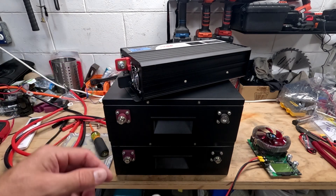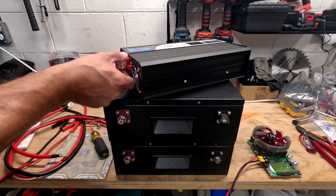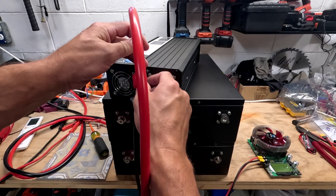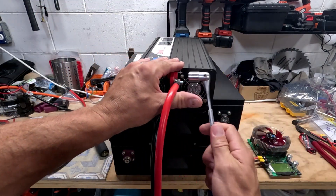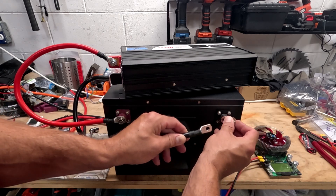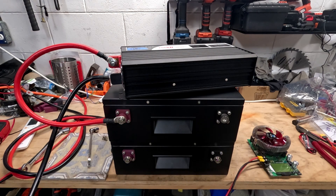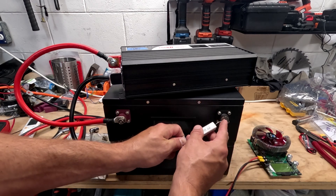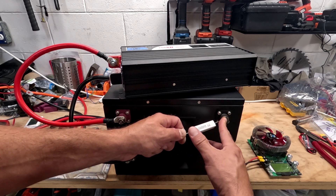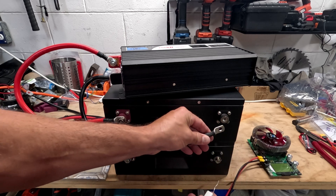I highly recommend you connect your inverter first — that way you're not left with wires connected to the battery that can short out. See how I got that little spark? That's to charge up this inverter. I forgot to use my resistor, which would charge the capacitors up without creating that spark by limiting the current. After about 10 seconds, the capacitor will be charged up and you won't get a spark.